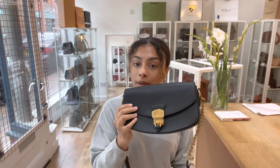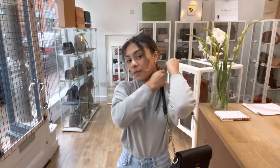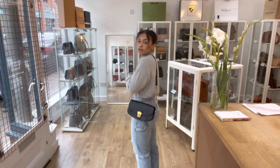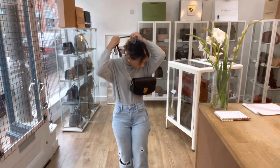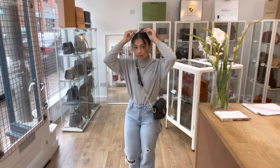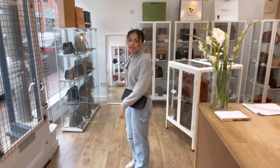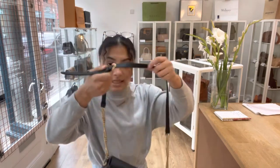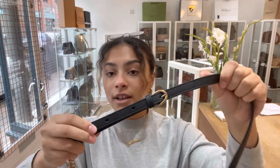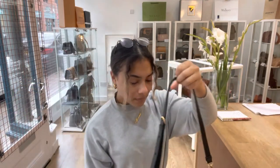I'll show you the bag on me for reference — I'm a UK size 10 and 5 foot 4. As a shoulder bag, that's about where it sits on me. I also quite like it as a crossbody, which looks nice and is a bit more secure, but you have the shoulder option too. This is currently on the shortest strap setting on the buckle, but there are also two longer settings available.